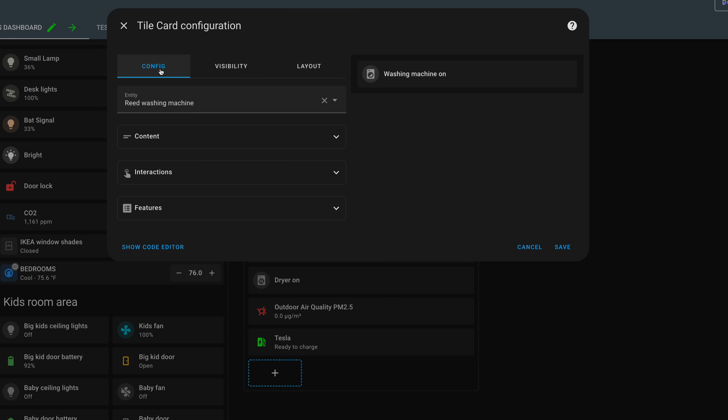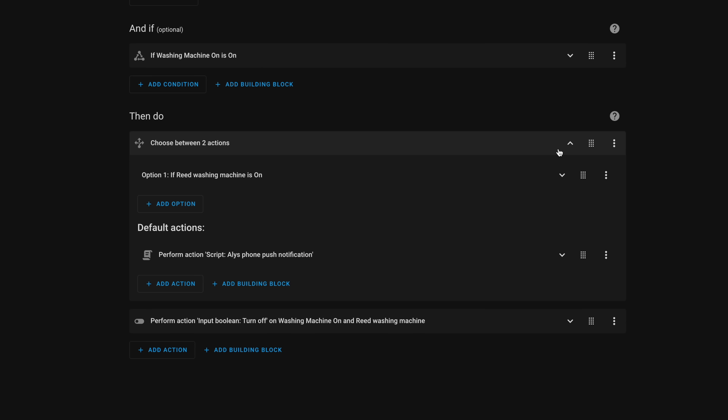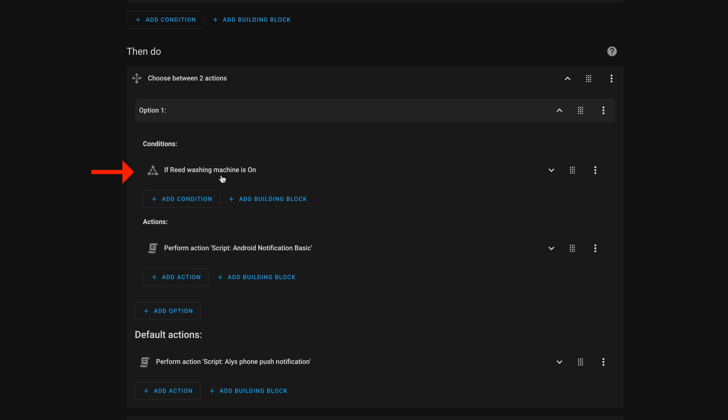Instead of using the entity of the washer or dryer input boolean, I'm using the entity of the Reed washing machine input boolean — so if I forgot to scan, I can walk up to the dashboard, click it, and quickly switch it over to myself without going back to the laundry room. The automation checks if my input boolean is on: if yes, it notifies my phone; if off, it notifies Allie's. That way we're not getting unnecessary notifications. These automations work extremely well — hopefully Michael Thomas doesn't think my shirt is too wrinkly anymore.